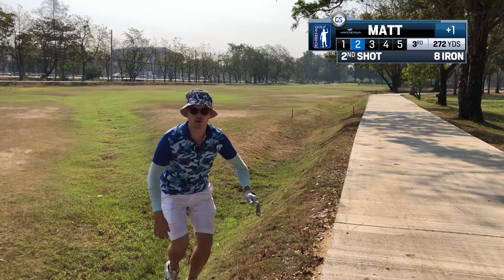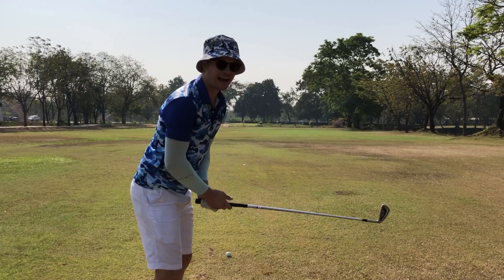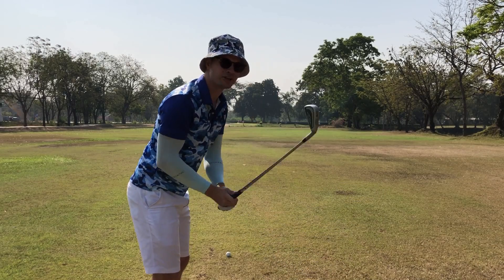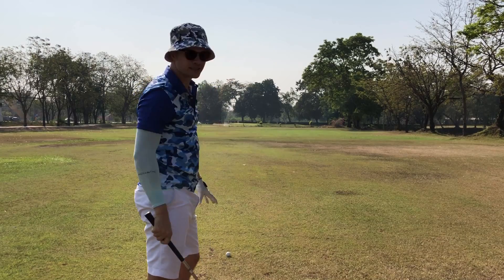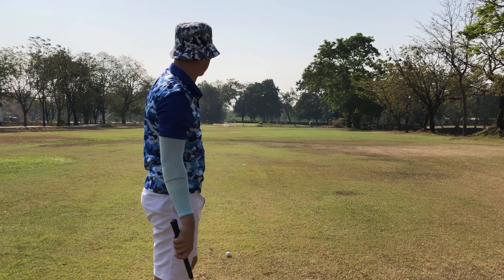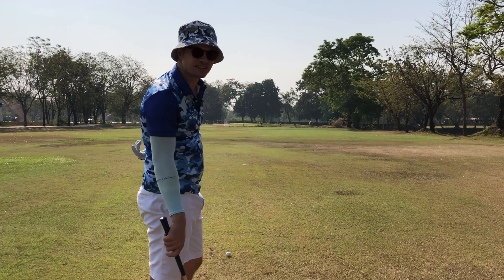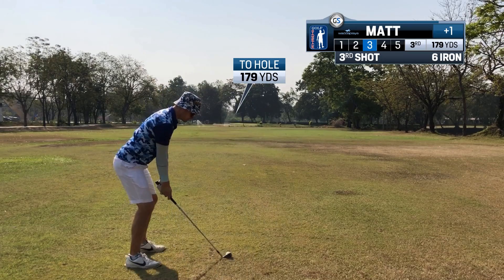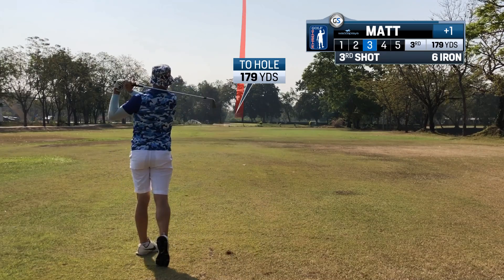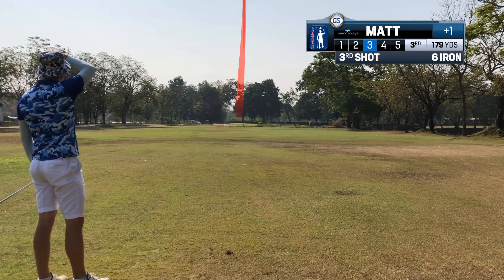Okay, maybe a four iron in. 179 left — not the ideal shot into a par 5 but I'm pretty confident with a six iron. There's a bunker left and a bit of space on the right, but the pin's in the middle of the green. So if the pin's in the middle, aim to the middle. One shot! Oh baby!